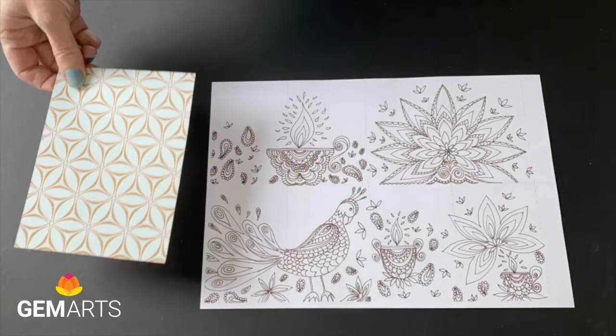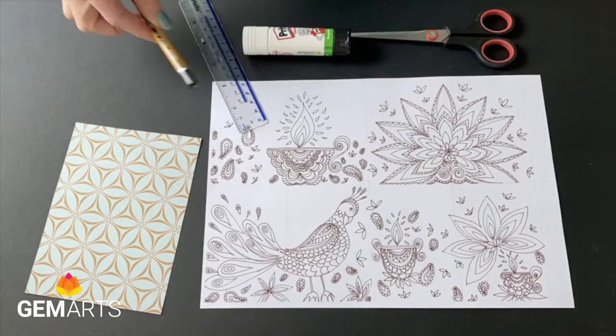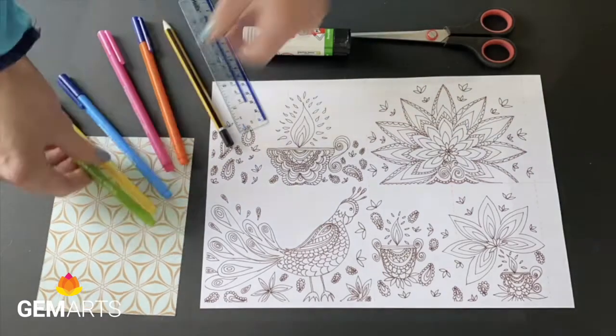This is what you need. First you need the printout, some cover paper for the book cover, scissors, glue stick, a ruler and pencil, and some coloured pens.